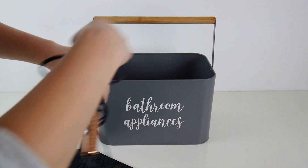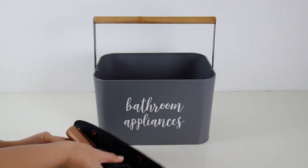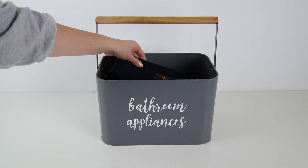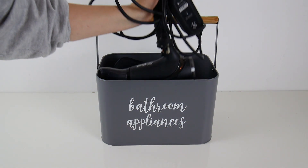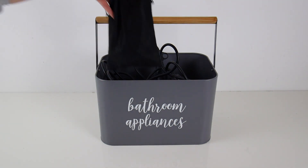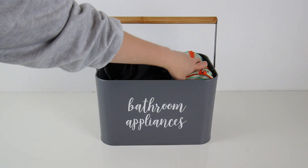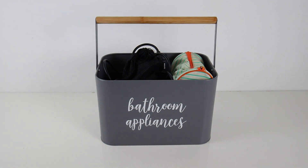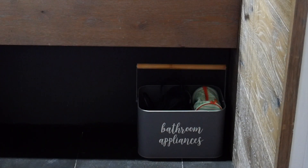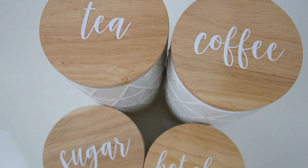The last home organization idea is for organizing bathroom appliances — they just kind of get in the way and are really annoying to have on the bathroom bench. I got this little caddy from Kmart and it's the perfect size to fit underneath our bathroom bench. I of course labeled it with my Cricut machine and I'm putting all our bathroom appliances in here — my hair straightener, hair dryer, and Joel's shaver. It's just a much better idea for keeping all of our bathroom things nice and neat and tidy.